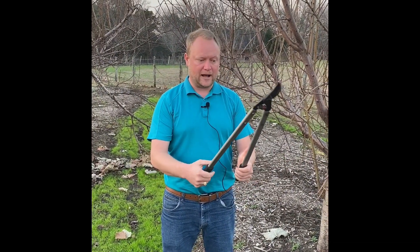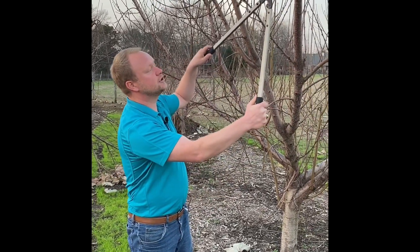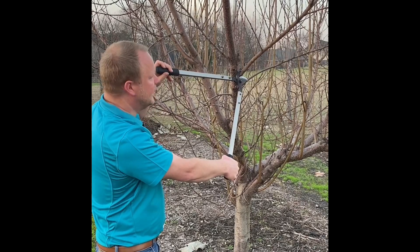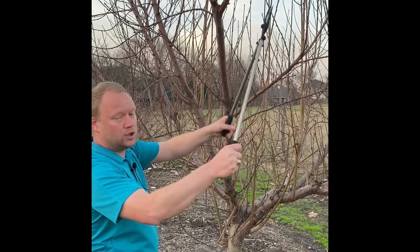The next size would be our longer bypass pruners — these are about 24-inch bypass pruners. These would be used for cutting limbs that are not quite as large, something that's a little small for a saw but a little bit large for hand pruners. We can also reach a little higher with these as well.